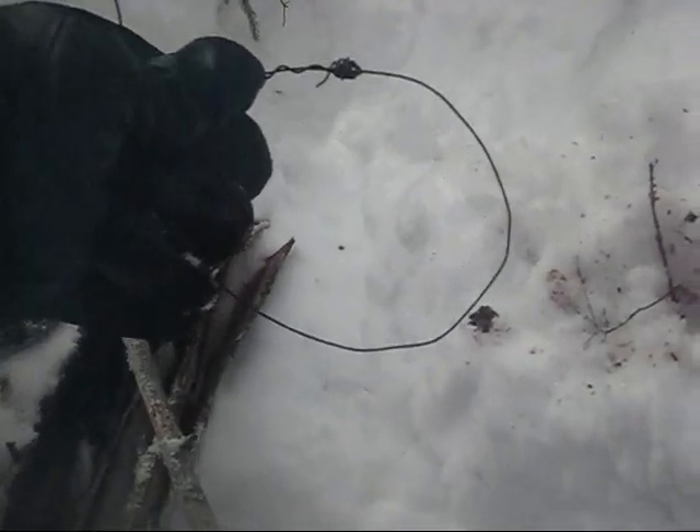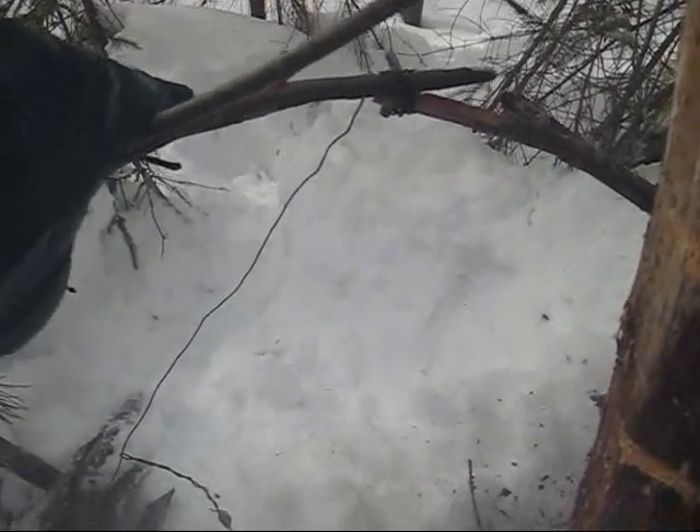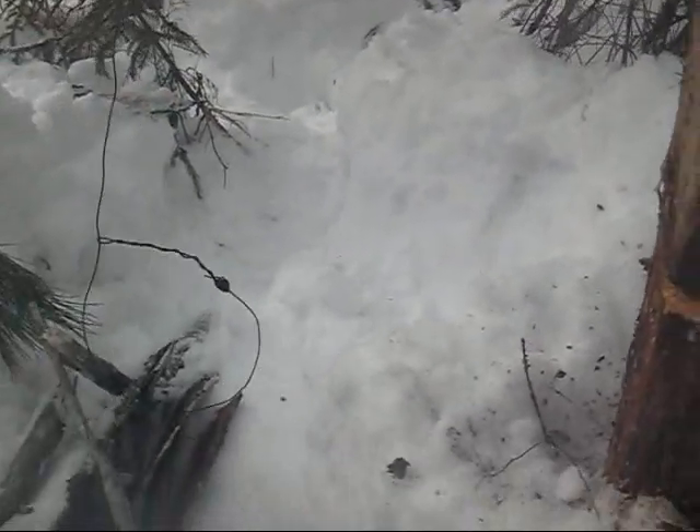Now, these simple wire loop snares — which, as you can see, it's just basically a loop of wire — these wire loop snares actually do not need this spring, but I find the spring adds a little more security. It's more of a guarantee that you'll capture a rabbit that way.